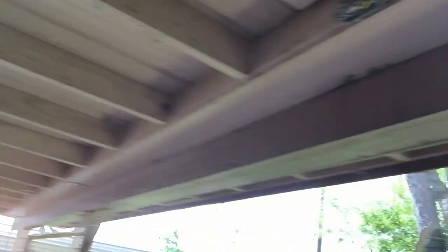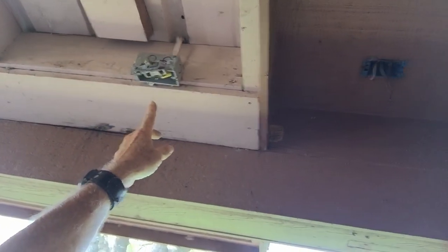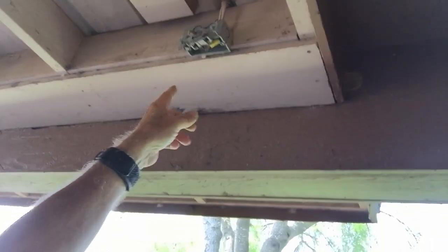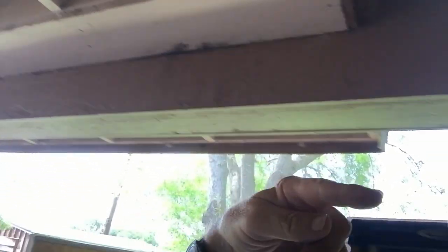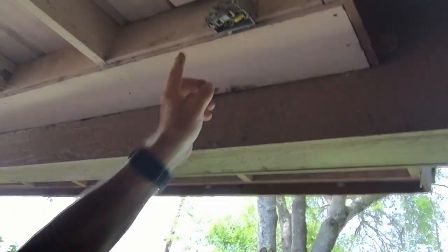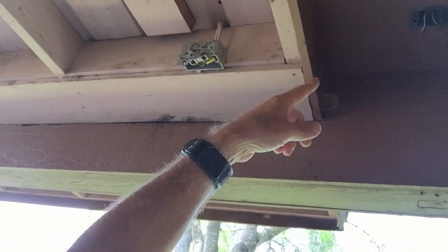They also had a switch located out here, which is useless. It turned power on and off, but if you go inside there was already a switch on the wall that did the same thing. So I'm going to do away with almost everything out here and pull a proper piece of wire from that box into this area.